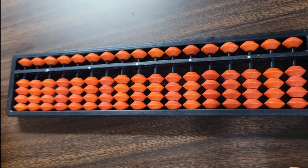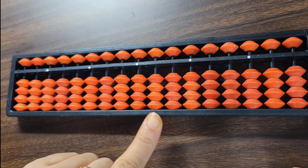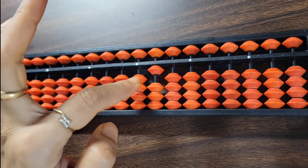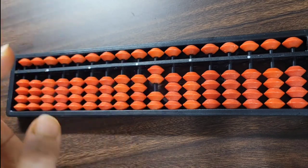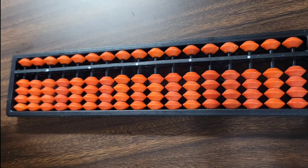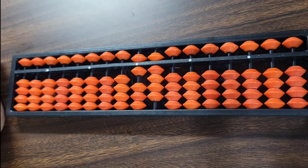The immediate rod to the left of the center rod represents the tens place number. Any tens place digit of a number is represented on this left side rod. For example, to represent 11: one is the tens place rod, one is the unit place rod. For 25: two on the tens place rod, five on the unit place rod. For 96: nine goes on the left side rod, six on the unit rod.